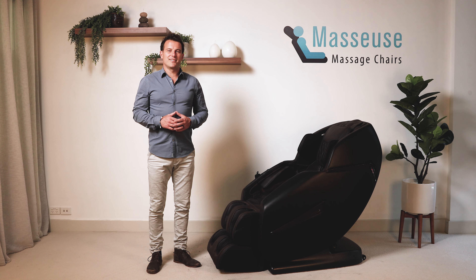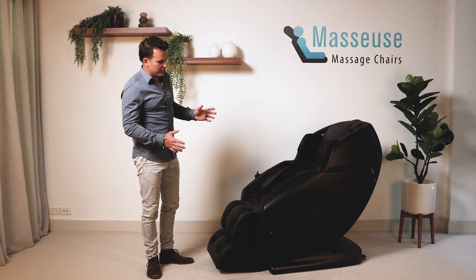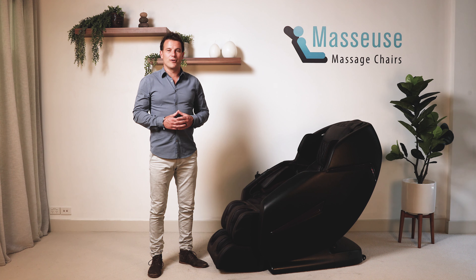Hi, I'm Michael from Asus Massage Chairs. In this video I'm going to show you how easy it is to move the brand new Chiro Plus Massage Chair if you want to change it in the same room or move it to another place in your home.